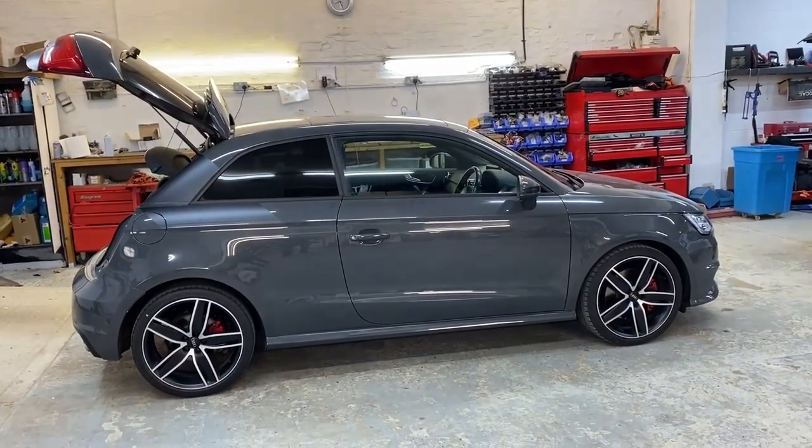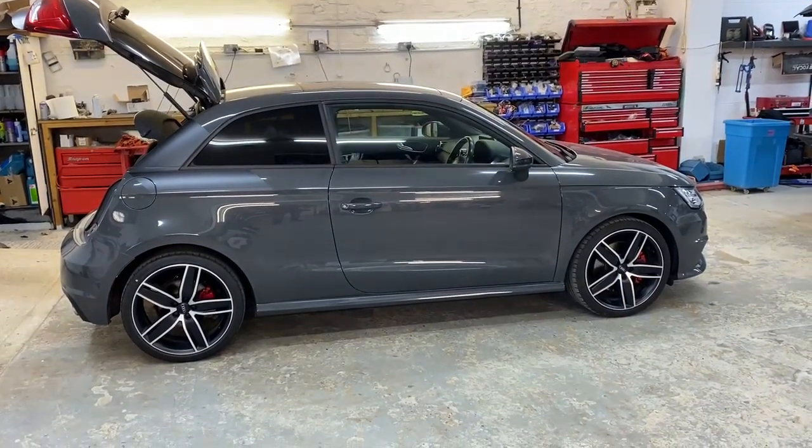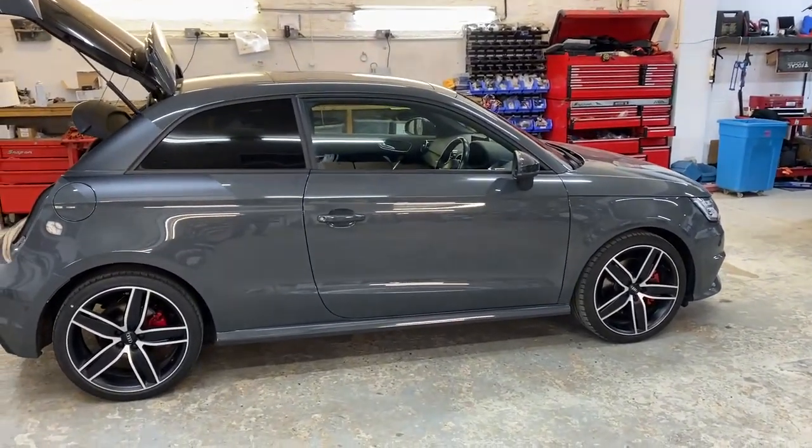Hi folks, how are you doing? Welcome back to another one of our short videos. Today I'm going to take you around an audio system which is completed in this little S1. I'm shooting it inside as opposed to outside like I normally do because it's the 2nd of December and it's about 1 degree outside.